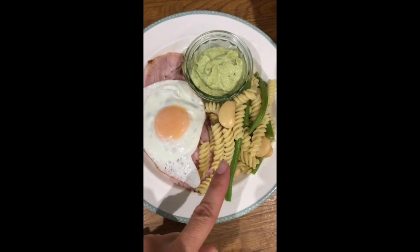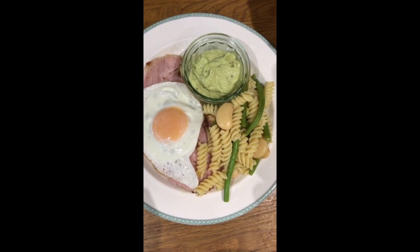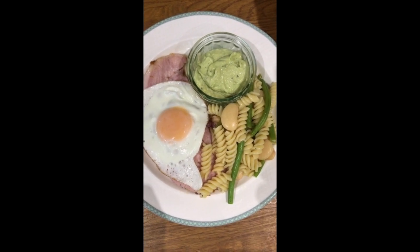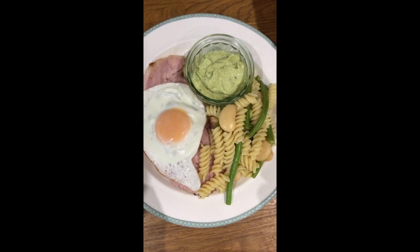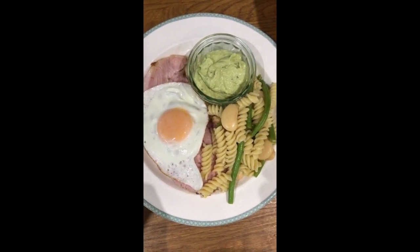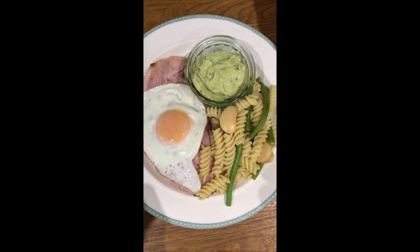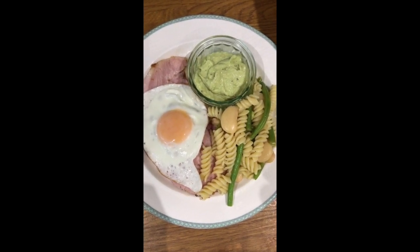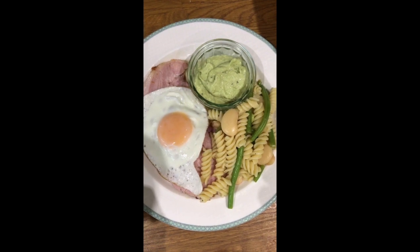Here we have a warm pasta salad, which is simply pasta, butter beans, and green beans. Top tip — I don't like to waste juices and flavors. To get maximum flavor out of everything I cook, because I only have seven ingredients, I used the juices from the gammon I'd roasted in the oven to add extra flavor into my pasta salad. Then I added a bit of lemon juice, because lemon juice is very good for bringing out the flavor of foods.